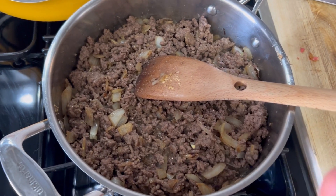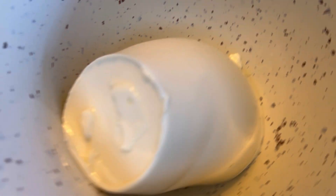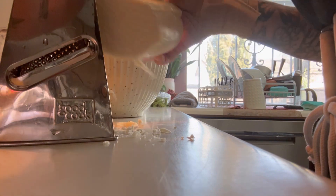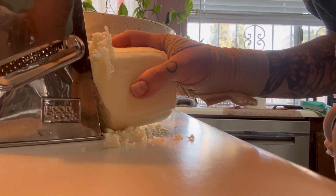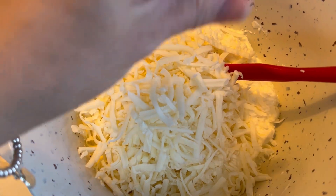That will give it a great flavor. Here I've got 32 ounces of whole milk ricotta cheese — my toddler did take a taste out of the top when I was not looking. Put this into your big bowl and break it up a little bit, then you're going to add some shredded mozzarella. Both of these items I just got at the local grocery store. I'm going to use about a cup and a half of mozzarella in this recipe.